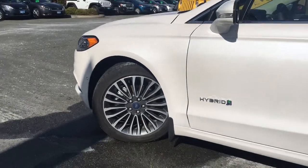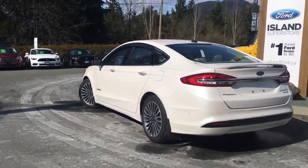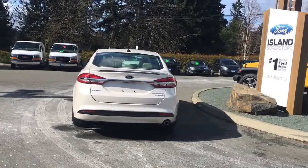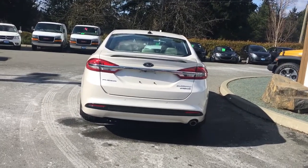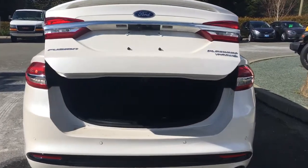18-inch wheels. Body-colored door handles with chrome accents and intelligent access. Keyless entry keypad. The driver's side cap has easy fuel gas filler. On the back trunk there's a spoiler, and just below the Ford badge is your backup camera. On the bumper you have sensors. When you're ready to open the trunk you can do so from the inside, or double-click your key fob and it will open for you.